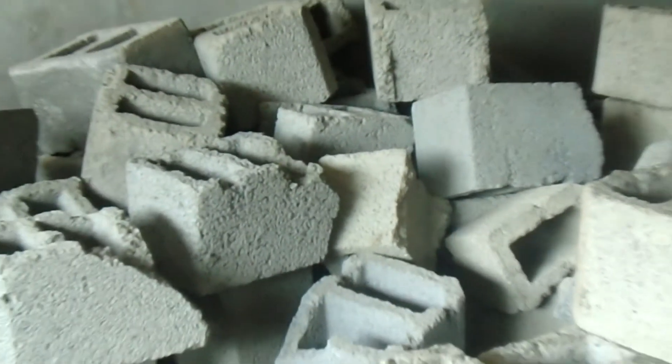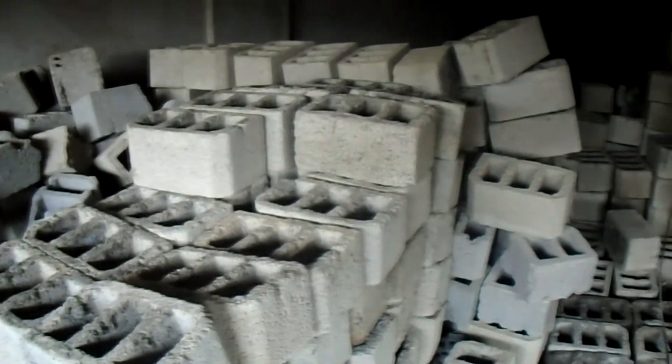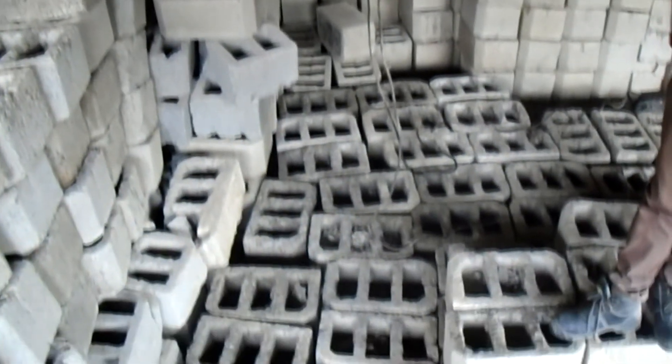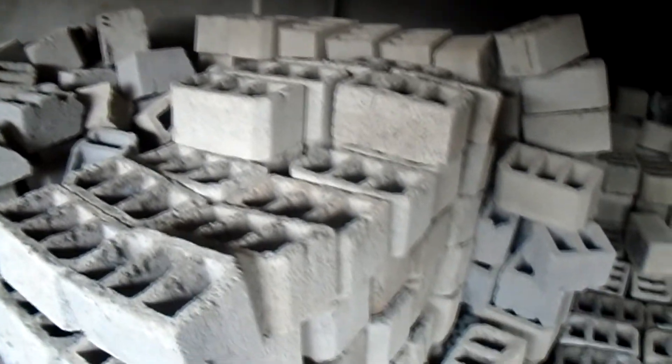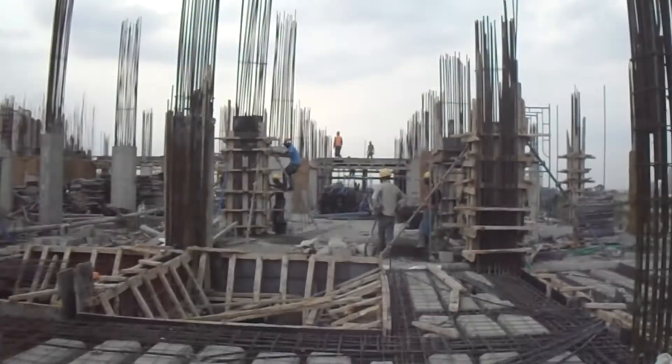You may have come across these blocks when you encounter a building site. Usually, most people are just going to assume that these are concrete blocks for walls — a popular alternative to masonry walling. While that may be true in some cases, most of the time they are what are called hollow pots or hollow blocks, due to their empty hollow interior, whose importance we are going to discuss very shortly.